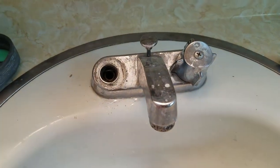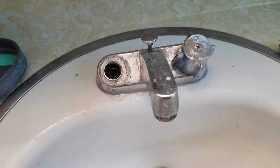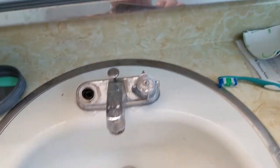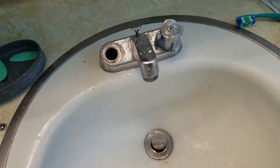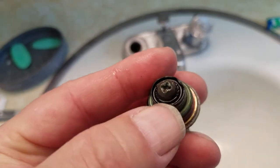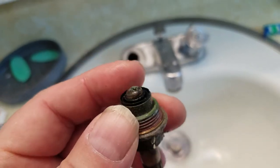So I have this old Delta faucet here. I've already taken it apart — that's not the part I want to show you. What I want to show you is this old stem here, and I've removed the little seat down in there. I'm going to show you how to fix this. I need to replace this little rubber gasket here, but that's not the part I want to show you.